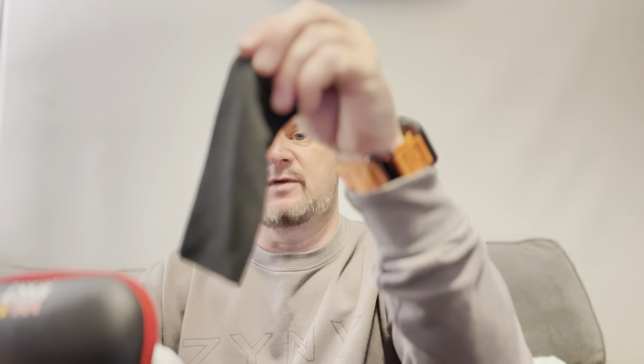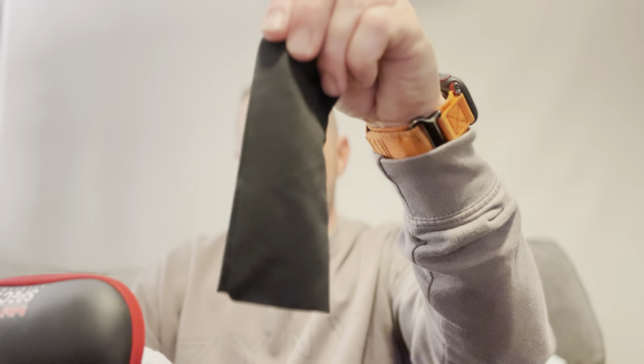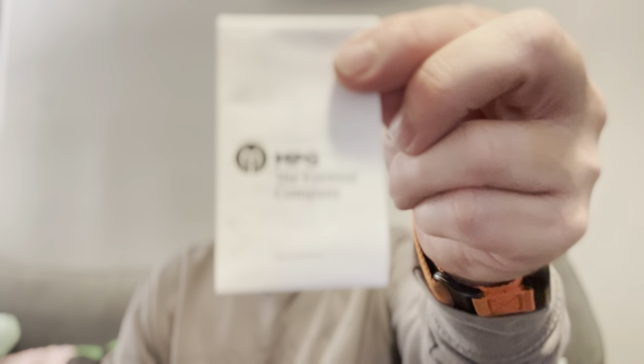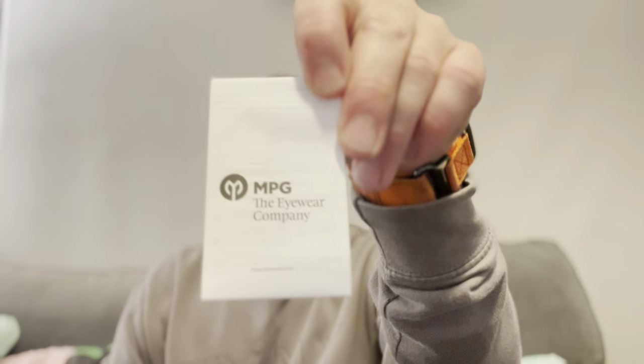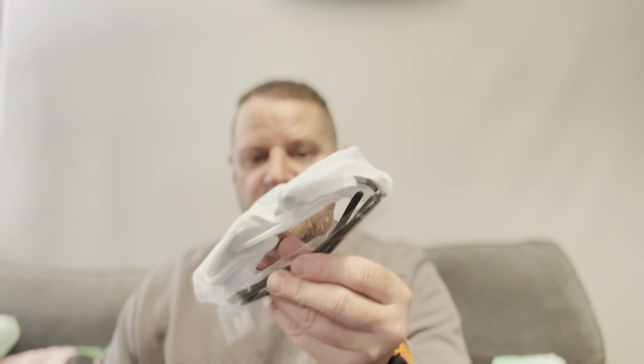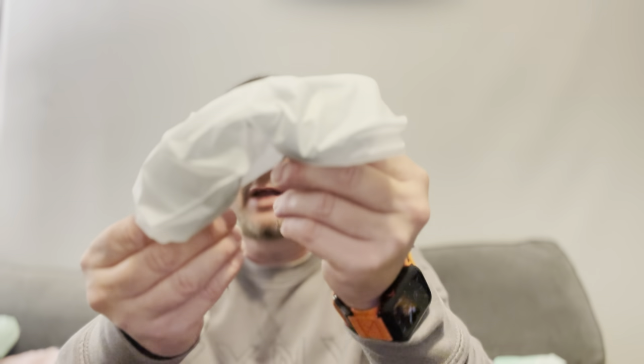So you get a lovely little cleaning cloth in there. Then we have what I'm guessing is the card from the people that make them - the camera keeps focusing on my hand rather than the product, which is bizarre. And then we have the glasses themselves, which are really light.